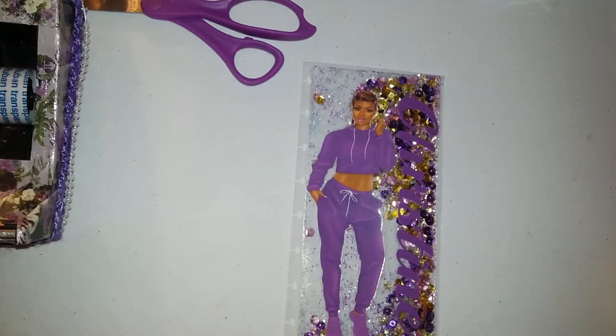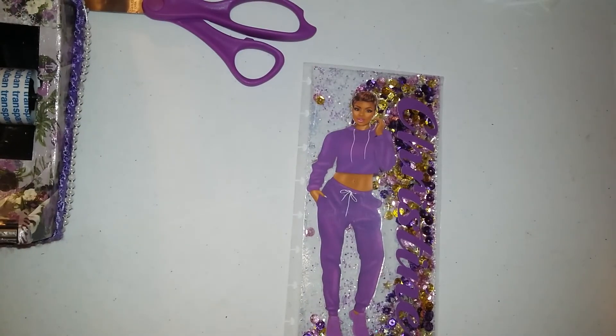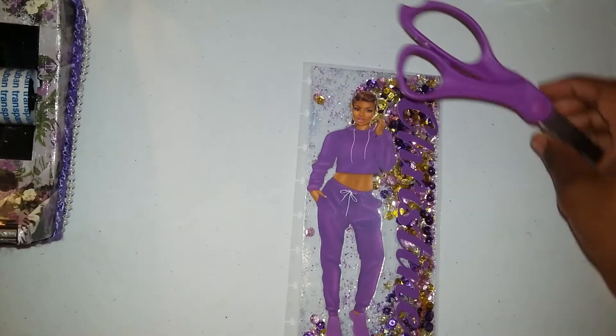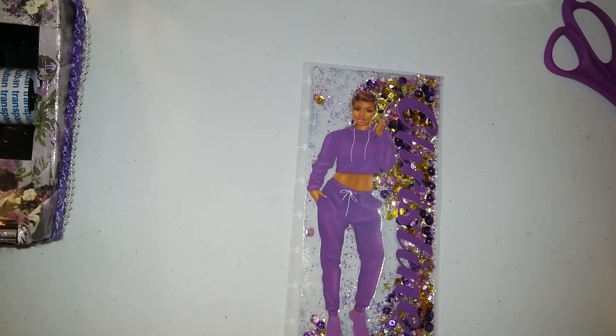Hello everyone, welcome back! I want to show you this quick video on something I'm working on. As you know, I found planner peace with my Happy Nietzsche planner and I transformed it — it's a transformer Happy Nietzsche planner. I love my purple, so let me move these out of the way.